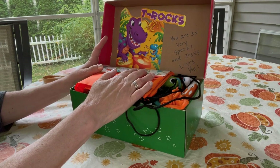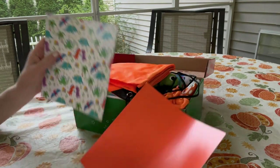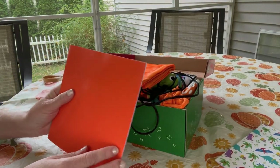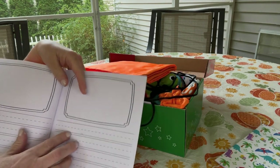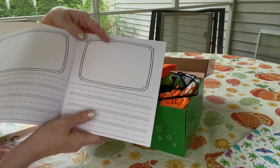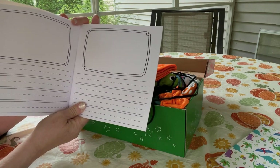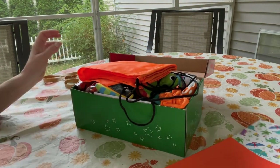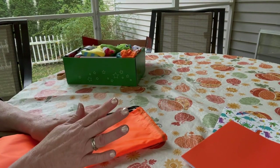He has two paper pads. One of them has dinosaurs on it with blank paper on the inside for him to draw, write, and color. The other one is a storybook pad with lines on the bottom and a box on the top where he can draw, color, write, create his own story, or put his stickers on.